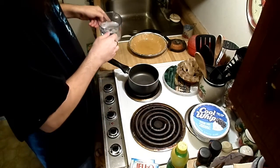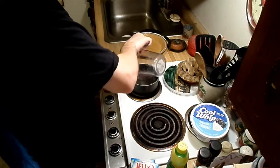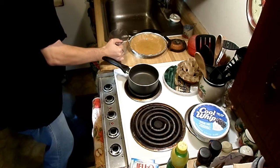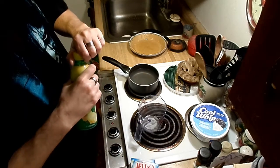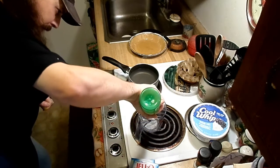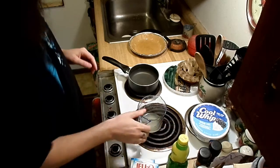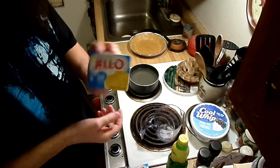First thing you need to do is put two and one-thirds cups of water into the pan. There we go. Now we need a third cup of lemon juice — there's the lemon juice. Now we're gonna add the lemon jello.